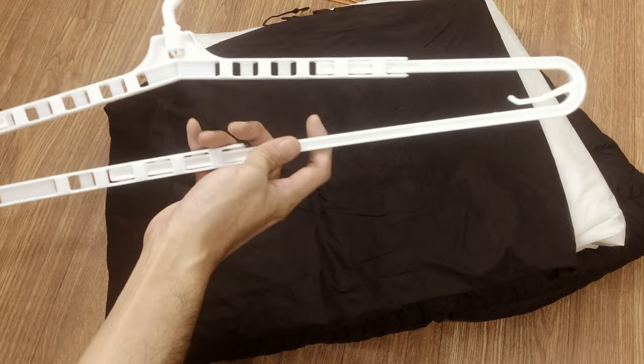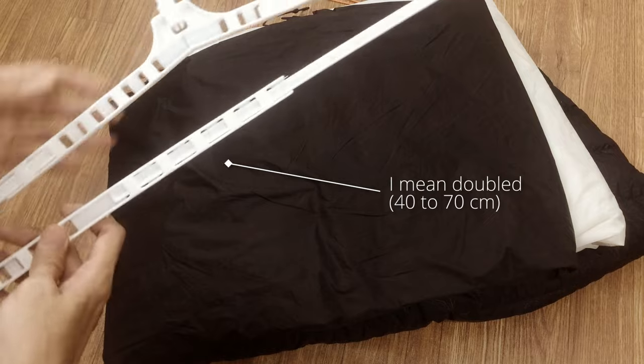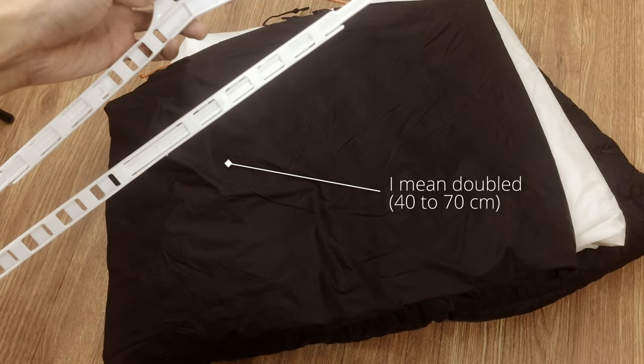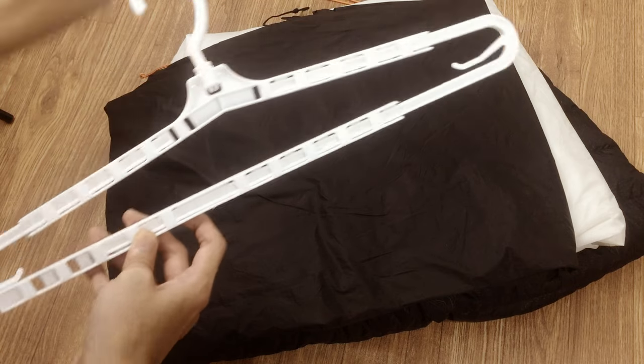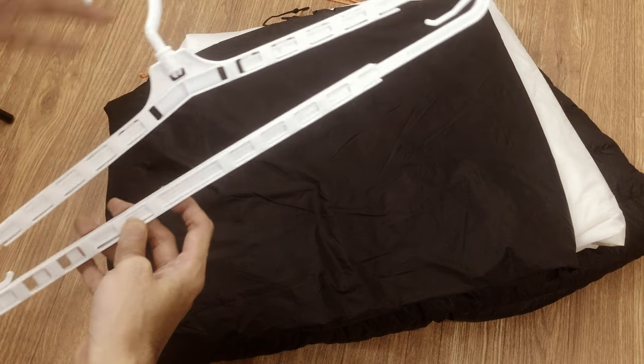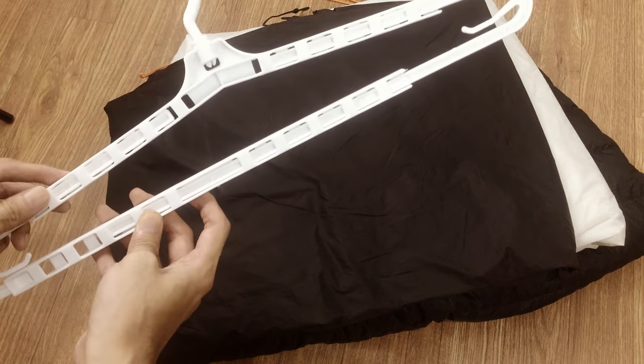This is where the telescopic hanger is useful. We can adjust its width up to triple its original width. But not too wide of course — adjust the width properly depending on our folding width and our shelf width.